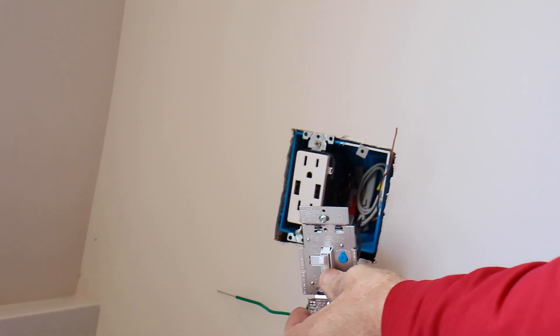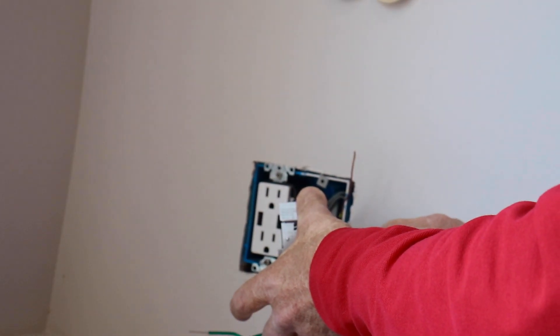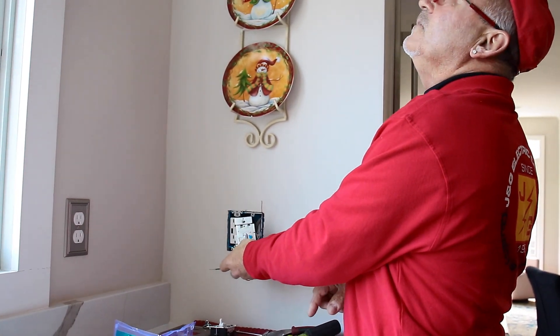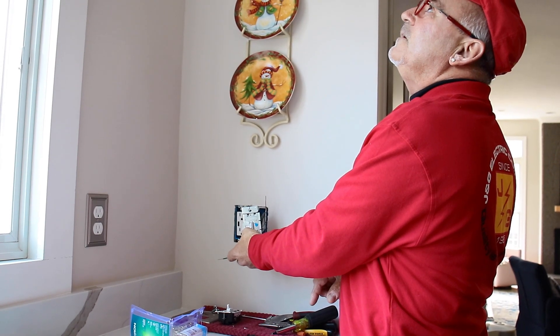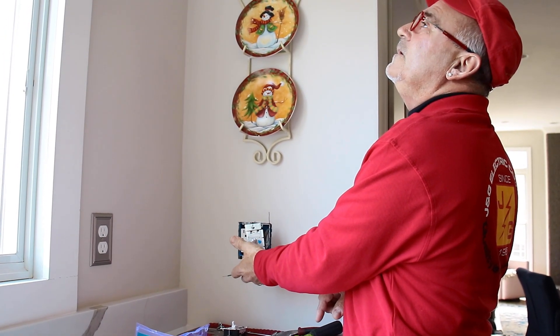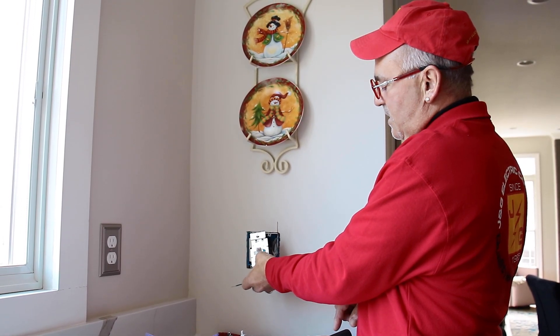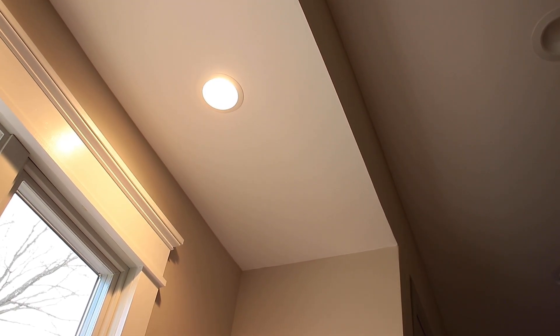Okay, turn it on — it's down low. We'll adjust the trim and see how low we can get it to go. Turn it off, turn it on, turn it off, turn it on. That's a nice low setting. And then as you turn it up, it intensifies. That's full brightness.